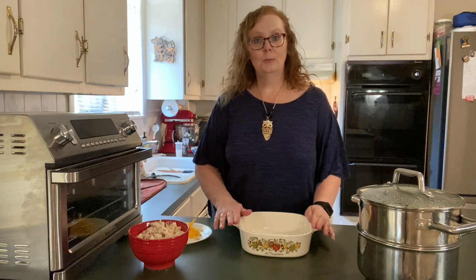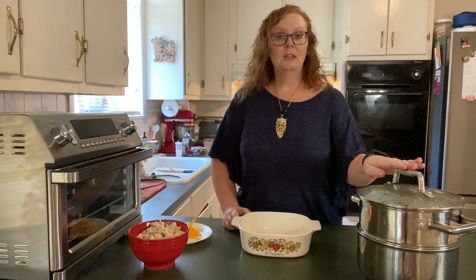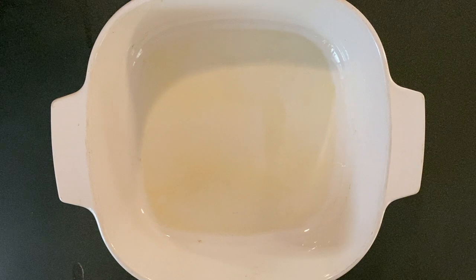I've prepared my casserole dish just by spraying a little bit of oil inside, covering the bottom and the sides. First thing that I'll put in is three cups of frozen broccoli that I have steamed until it's just tender crisp. On top of that I'll add an ounce of shredded cheddar cheese. Then I'll layer my two and a half cups of chopped chicken. Then we'll move over to the stovetop and make the sauce.